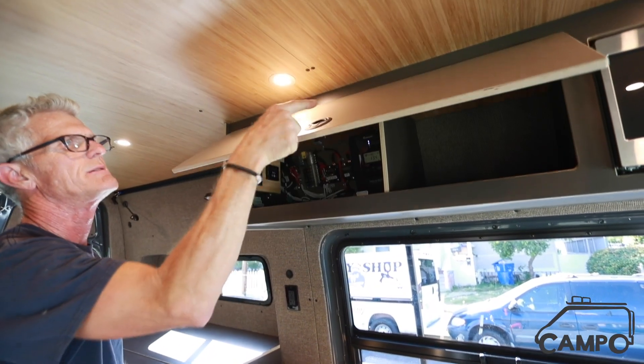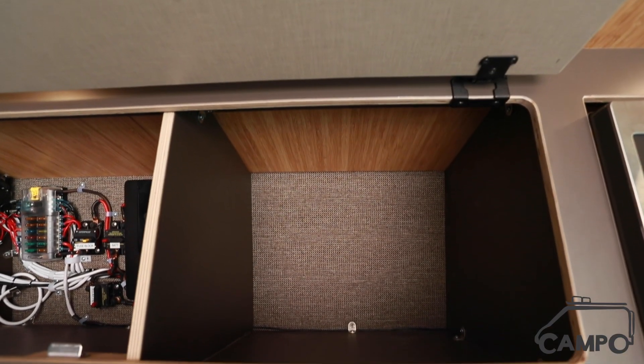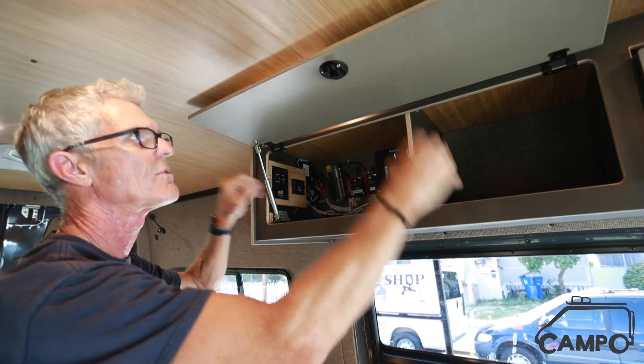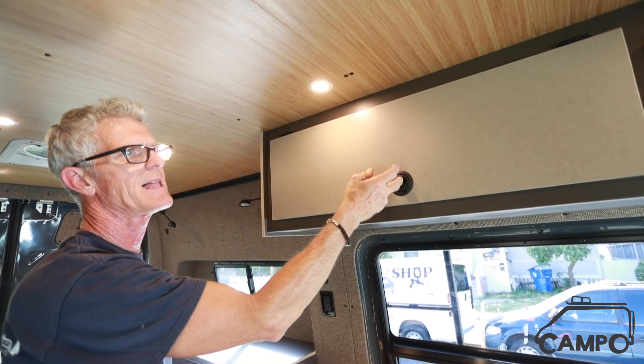There's a one-door upper cabinet for storage. The reason for this is you just have a lot of nice storage here, and rather than always dealing with two doors, we figured it'd be really nice to just have one here — and it closes beautifully with the nice latch.